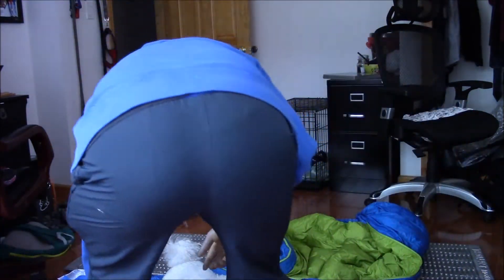What I do is use my own compression sack and I get it down to about this big. I'll show you me stuffing it and how big it gets.